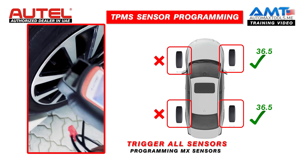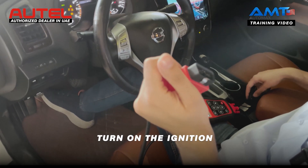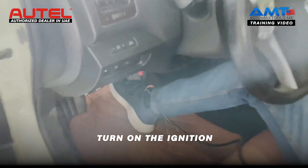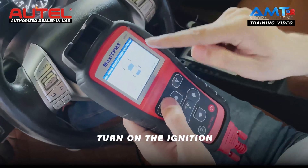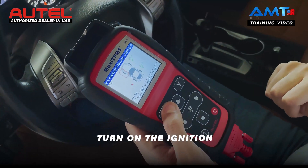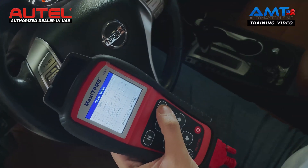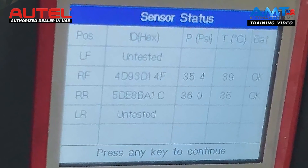Next, what we will do is read the sensor. Turn on the ignition for the car. After this, we will connect the OBD cable, then turn on the TS508. We have already triggered the two sensors that are working. This car has a problem with two of the sensors, so next what you have to do is take a picture of these sensor IDs that are working. This will help us to copy the data from the ECU.